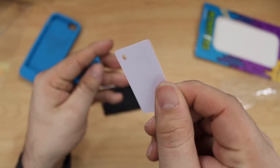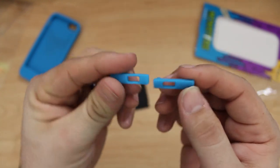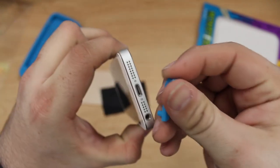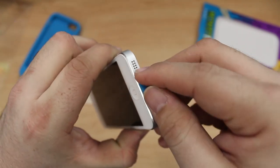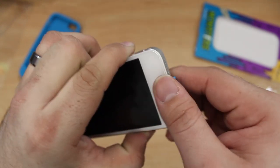We have a squeegee included just in case you need it. Then we do have those connector protector pieces that come with this case — they'll cover up the headphone jack and the lightning port on your iPhone 5 when it's in the case, so it'll definitely keep out dust and debris from getting caught in those little holes.